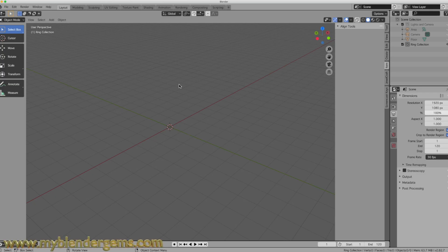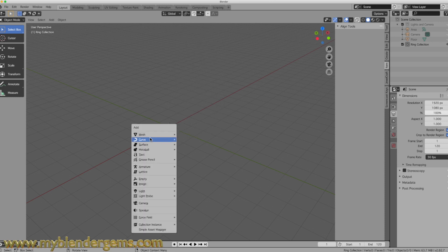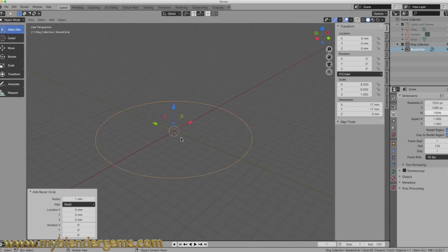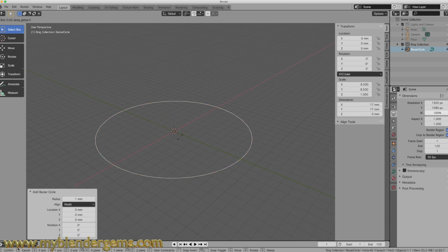To get started, the first thing we have to do is start with a new blank screen. We're going to hit Shift-A and add in a curve circle. I'm going to size this curve up to about 17 millimeters in diameter. I'm going to zoom out a little bit and rotate that along the x-axis — RX90.